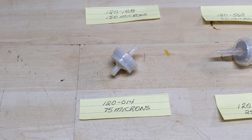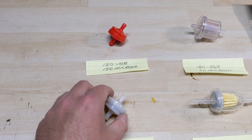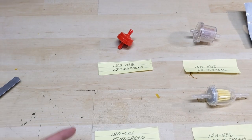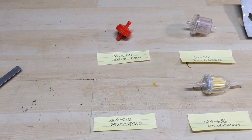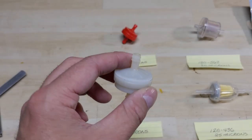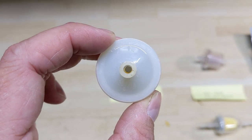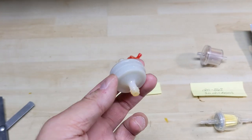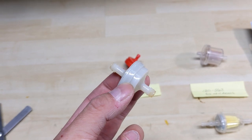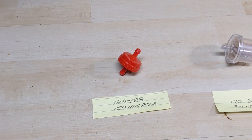Coming up next we have the white fuel filter. Same as the red one, it has a metal screen inside of it, however that screen filters at 75 micron particles instead of 150. This fuel filter is generally used on engines equipped with a fuel pump — the rule of thumb is if it has a fuel pump you can run one of these white filters; if it is gravity fed you're supposed to use the red fuel filters.